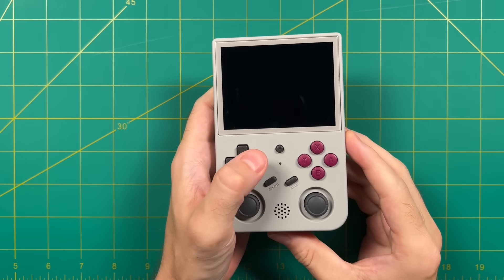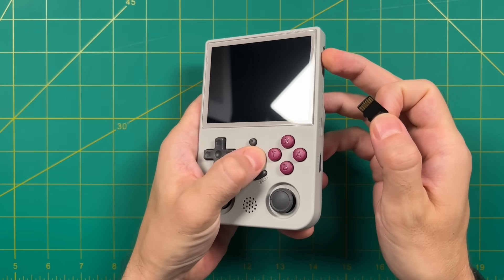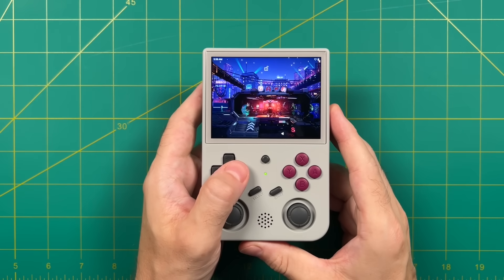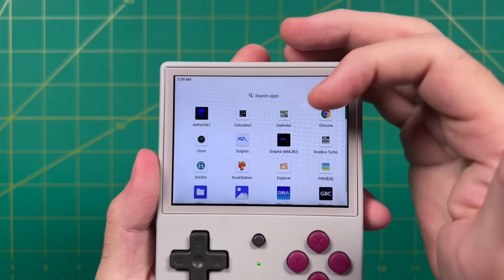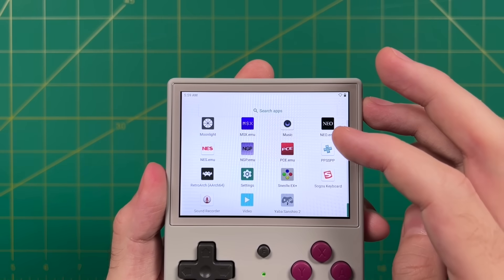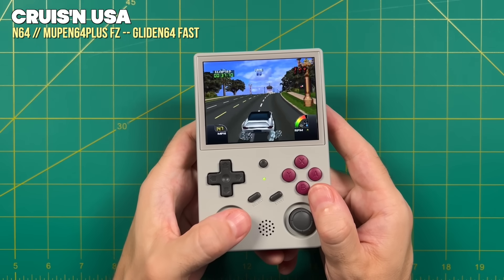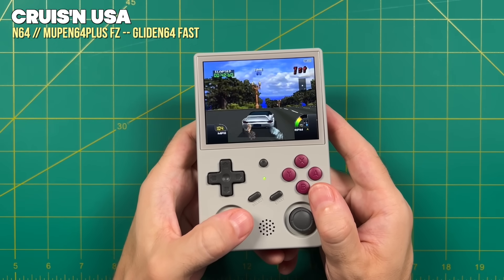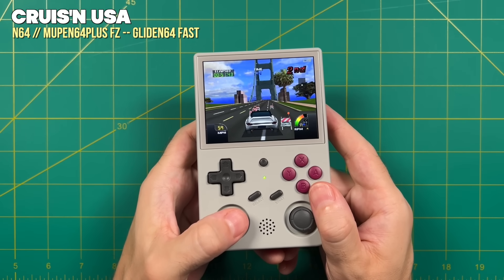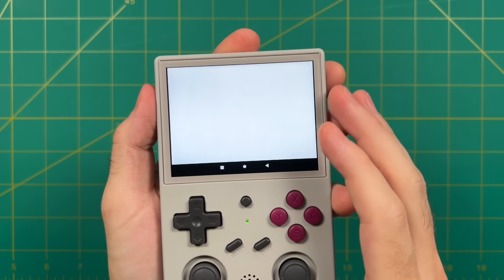Switching to Android is easy from the stock OS — press the function button then the power button, or just eject the first SD card and power on the device. This runs Android 11, which sadly still doesn't have the Google Play Store, but comes bundled with preloaded apps. The Nintendo 64 and Nintendo DS emulators on Android run really well — especially compared to Linux. You open the app, navigate to your games on the second SD card, and load up. Nintendo 64 performance on Android is much better than on Linux — even those top-tier demanding games play at full speed with the right emulation profile. Also embedded on the Android side is the new Ambernic front end, which I covered in a dedicated video about a month ago.